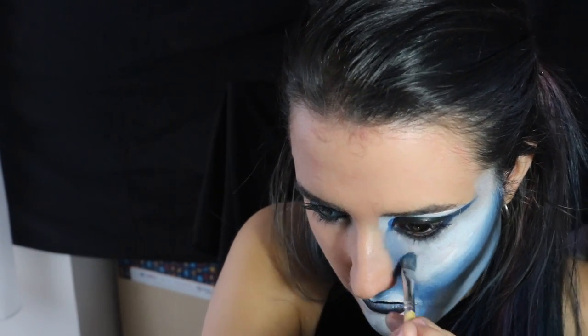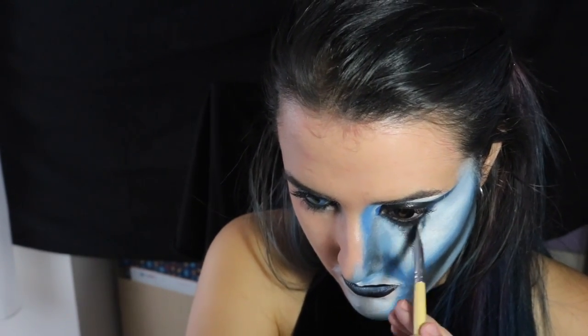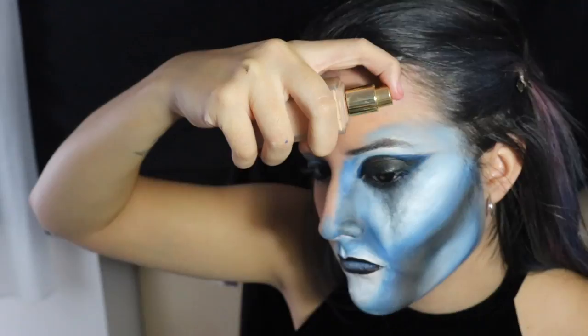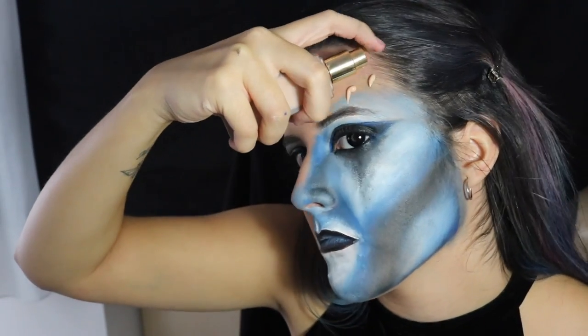Nuestro personaje ya va cogiendo forma y vamos a pasar al tabique de la nariz. Contorneamos para hacer una nariz más delgadita y respingona. En esta parte del rostro azulado me he dejado una lentilla negra para así destacar más el ojo. Cogemos el color negro del liquid liner para crear este efecto de lágrima emborronada.